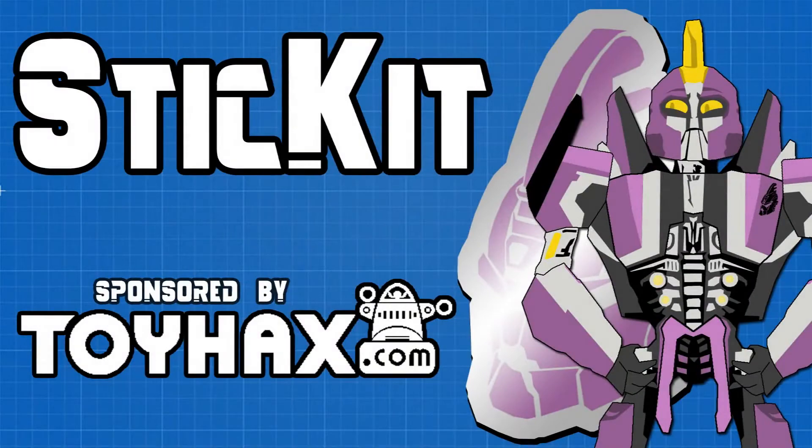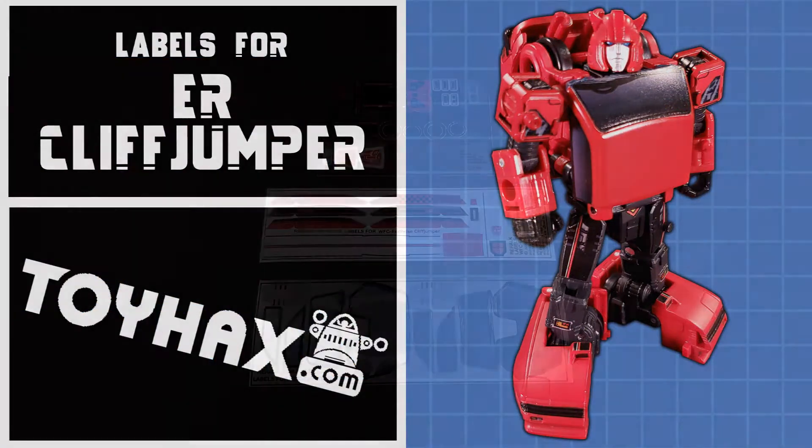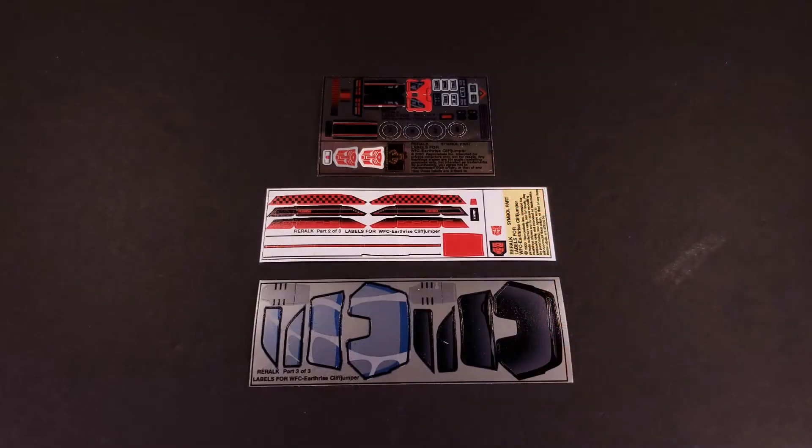Welcome back to Stick It! My name is Kit, and today we'll be taking a look at the Toy Hacks labels for Earthrise Cliffjumper. This set has 25 separately numbered stickers on three sheets and costs $10.